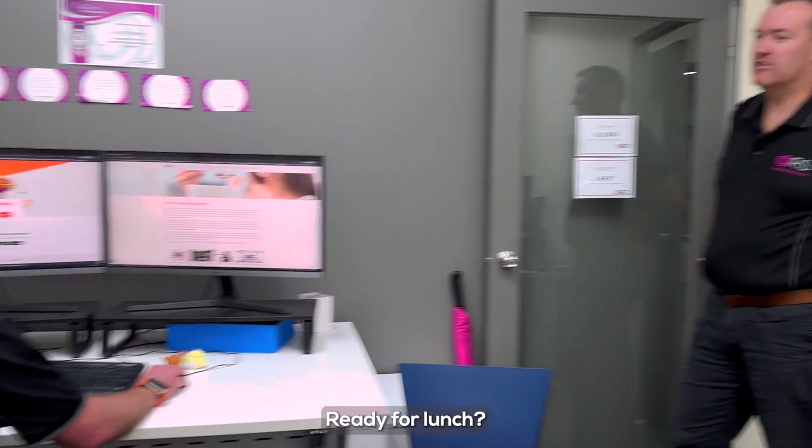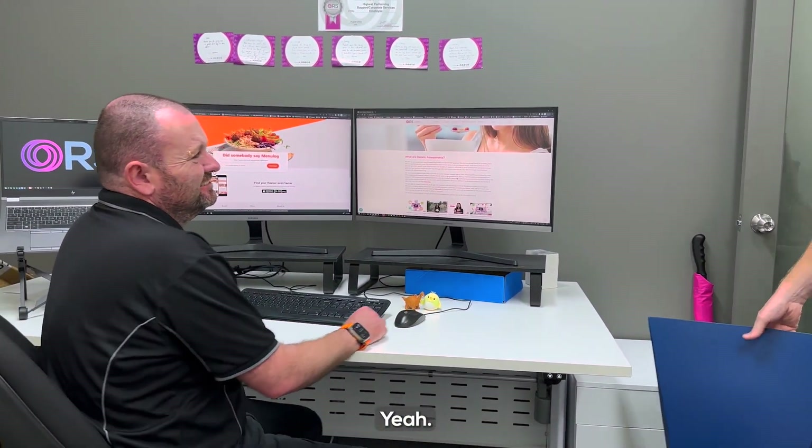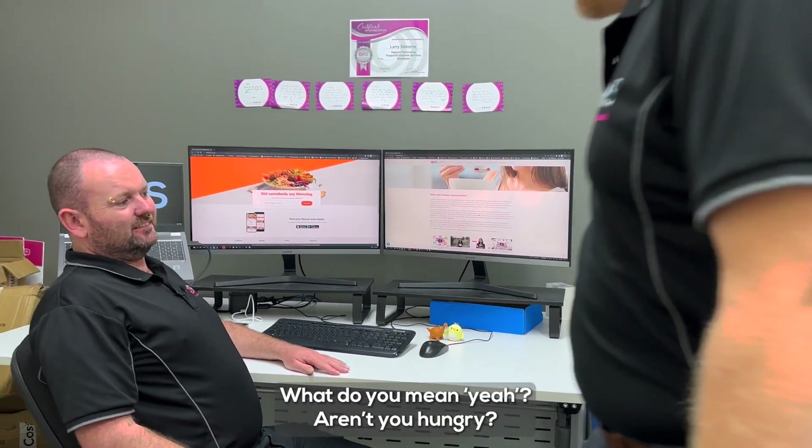Hey Laz! Hey! Ready for lunch? Yeah! What do you mean yeah? Aren't you hungry? Yeah!